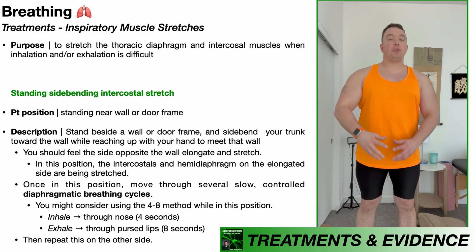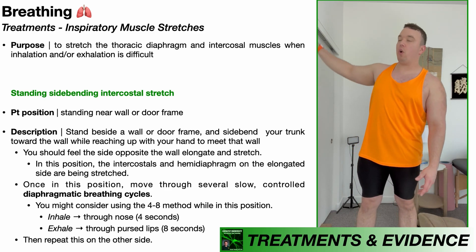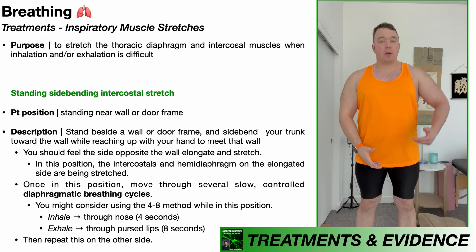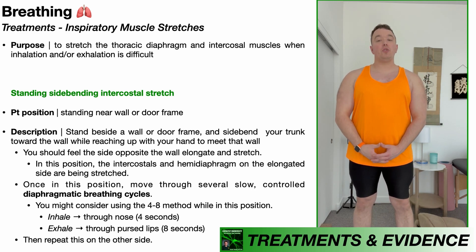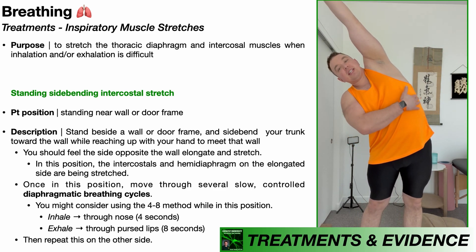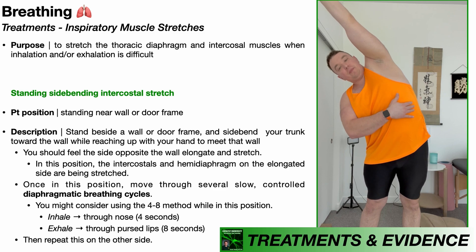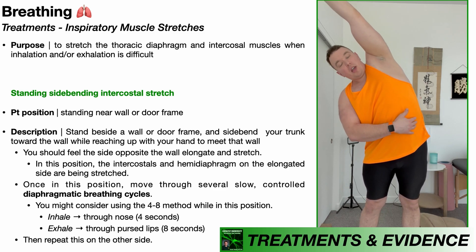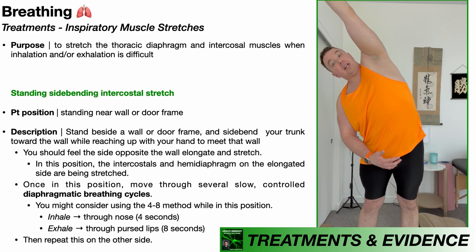Now finally for the third inspiratory muscle stretch. For this one, you want to be standing with a wall or a doorframe on one side. I have a wall on my right side, which means I'm going to be stretching the opposite side — my left inspiratory muscles. I'm going to reach up and side bend toward that wall. My left ribs are all separating from each other, which means all those intercostals are being stretched, and the left hemidiaphragm is also going to be stretched in this position. Once again, go through those diaphragmatic breathing cycles: inhale through the nose for four seconds, exhale through pursed lips for eight seconds.